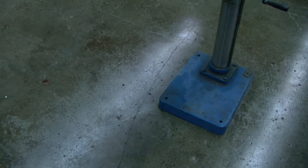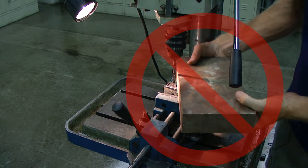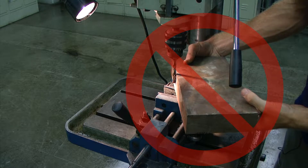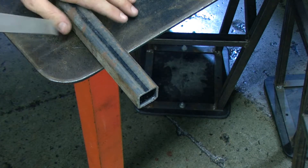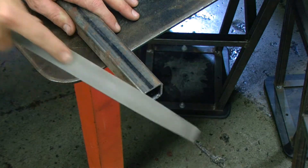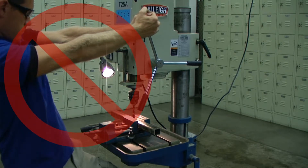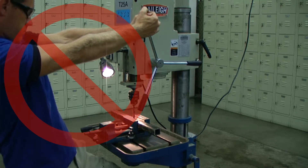Keep work area clean. Cluttered areas invite injury. By overloading the machine, you may cause injury from flying parts. Do not exceed the specified machine capacities. Always chamfer and deburr all sharp edges on your work piece. Do not force the tool — your machine will do a better and safer job if it is used as intended.